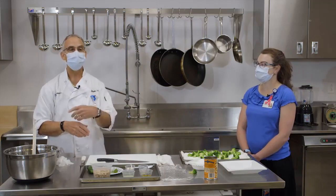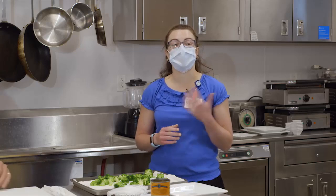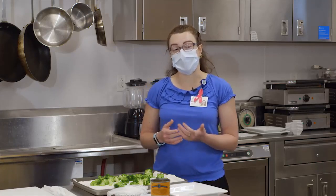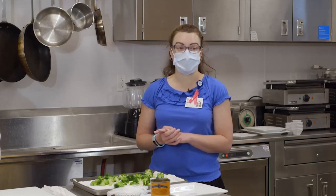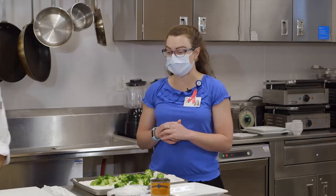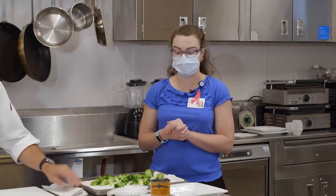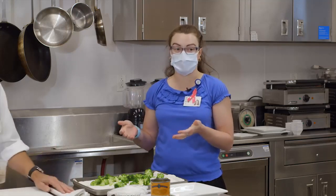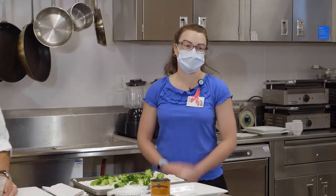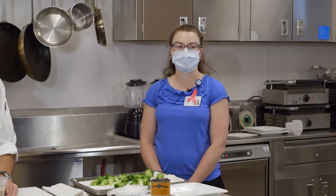Broccoli is such a great vegetable — it provides our bodies with a lot of fiber, both insoluble and soluble. The goal for fiber per day is 25 to 35 grams, which many people never hit. Incorporating broccoli with the beans is a great way to increase that fiber. And since the chef has blanched the broccoli, for those who sometimes have GI side effects, this really helps bring down that concern so you can enjoy the health benefits.